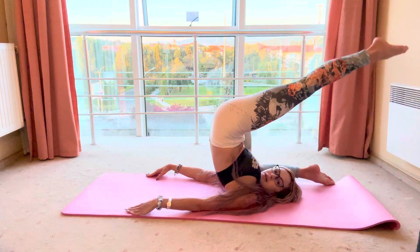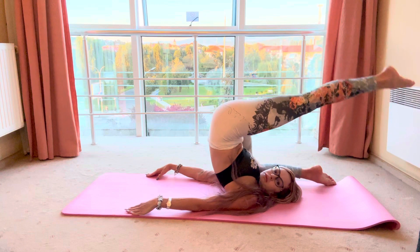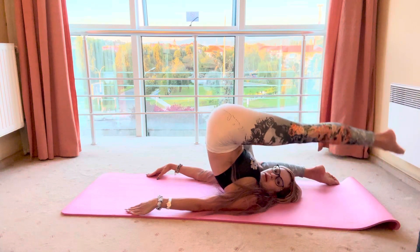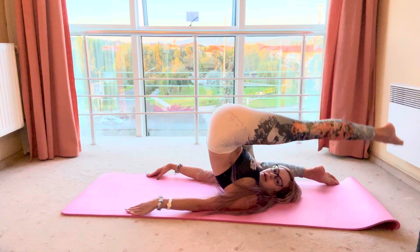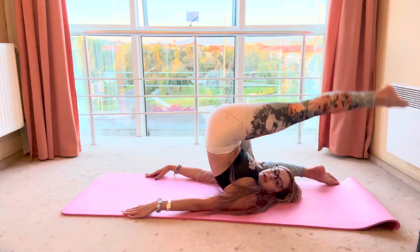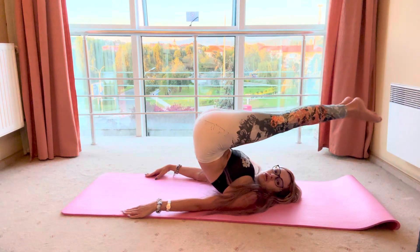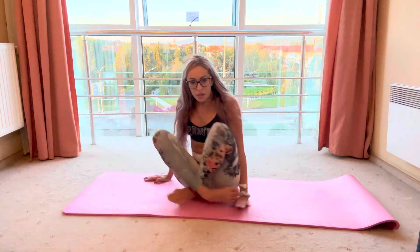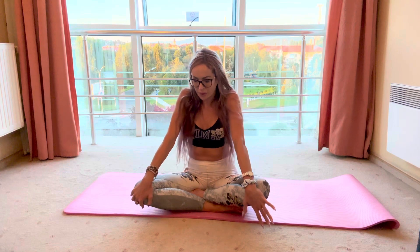One, two — one, two, three, four, five, six, seven, eight. And slowly go down. Then go to the left and do the right.